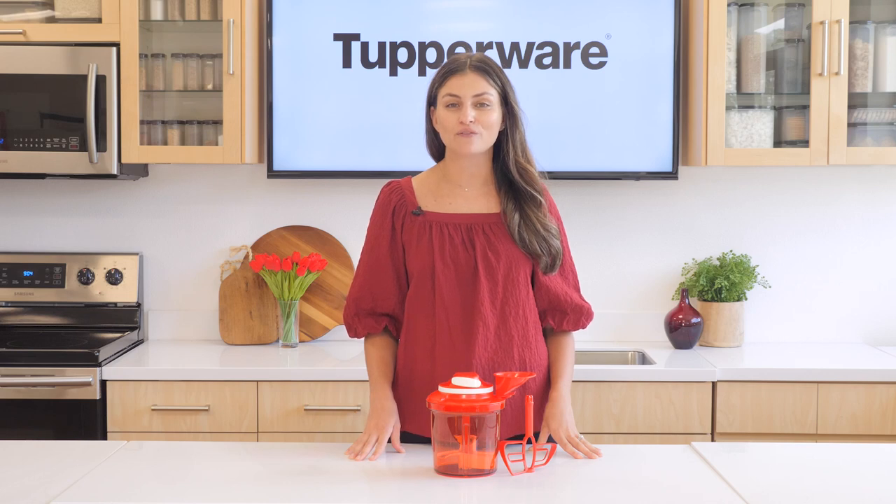Introducing the Tupperware Supersonic Chopper Extra, where speed, efficiency, and incredible results come together to solve one of the most important pain points in every kitchen: chopping.